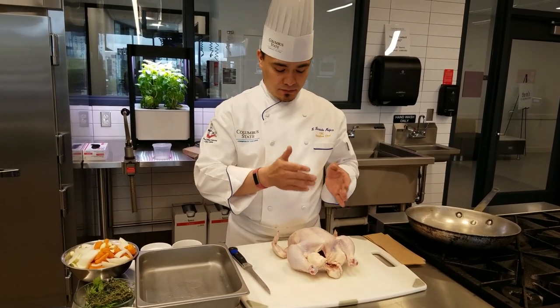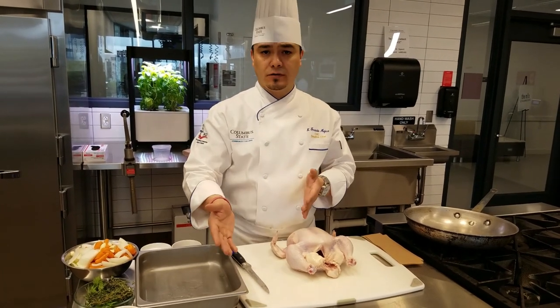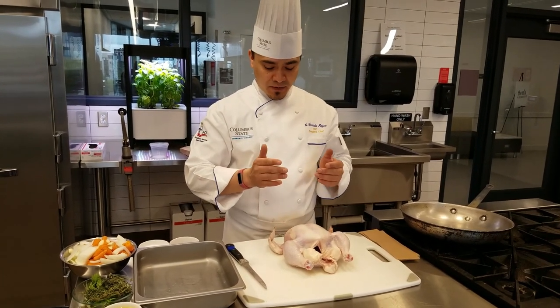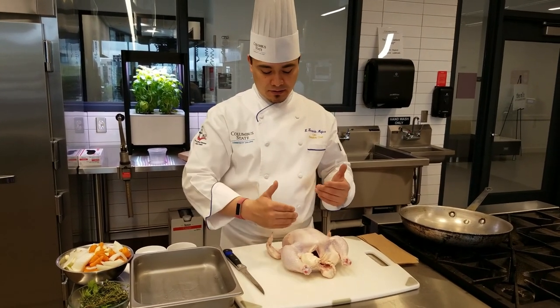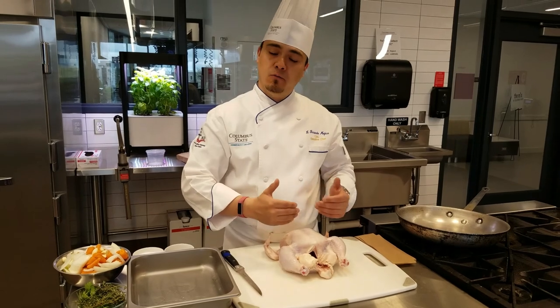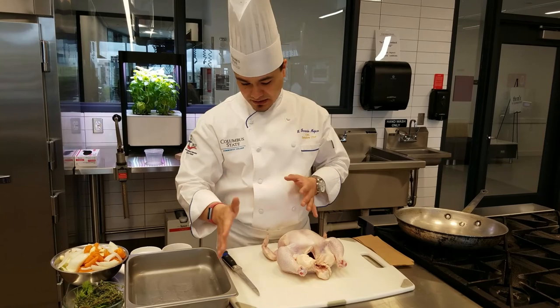I don't particularly like to wear gloves when I'm fabricating proteins. I certainly make sure to wash my hands beforehand and keep an eye on cross-contamination. The reason I don't wear gloves when breaking down proteins is because I want to be able to feel the chicken — I want to have that tactile sense. When you wear gloves, that feeling goes away a little bit. Follow whatever your local guidelines are, but that feel helps me know where I'm going with my knife.